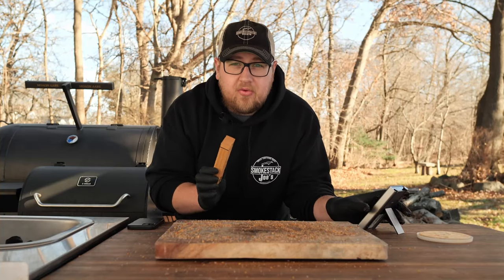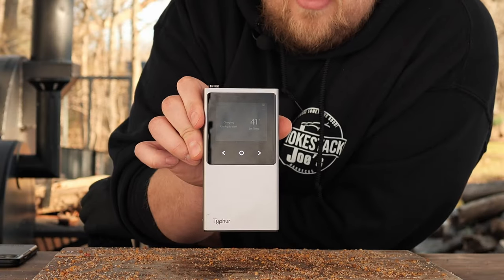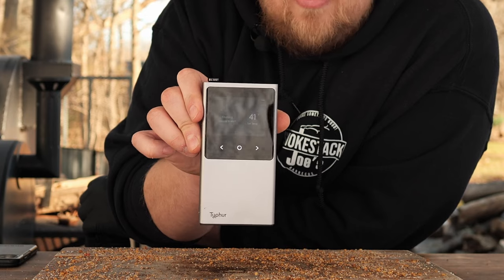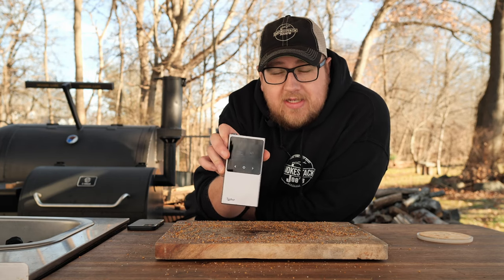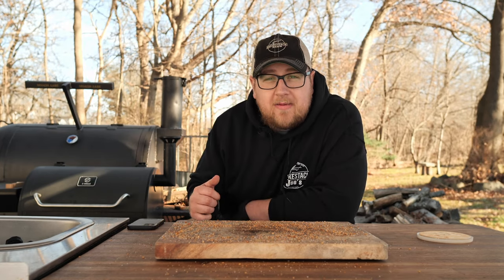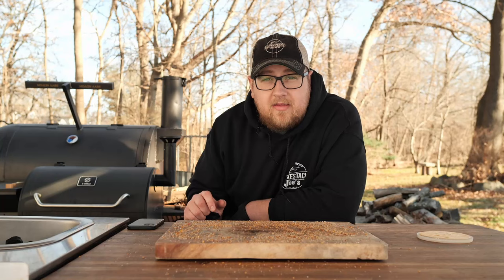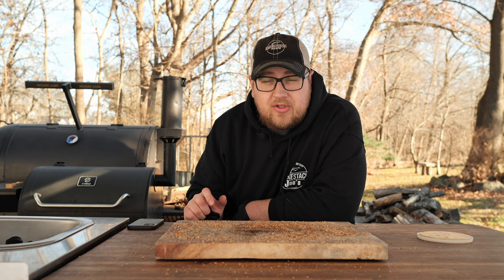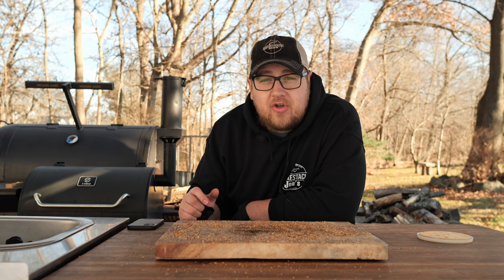I'm going to go ahead and get this on the pellet smoker. You want to keep these bases pretty close to the grill because they need to be in close proximity to the temperature probes. I'll show you the screen on the Type 4 — you'll get your readout right there of 41 degrees. My plan for this cook is I've got the pellet smoker at 225 degrees. I'm going to slow cook that prime rib until it reaches 100 degrees, then crank the temp up to about 350 to 375 and finish it off to 125 degrees.